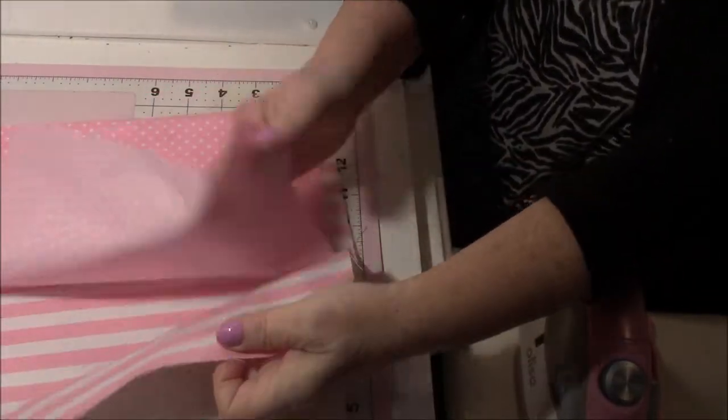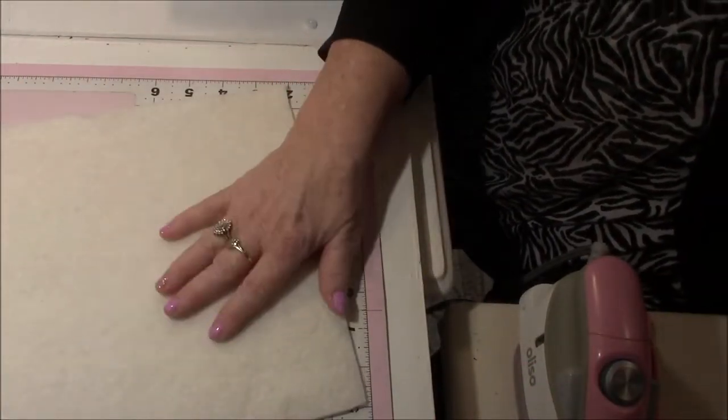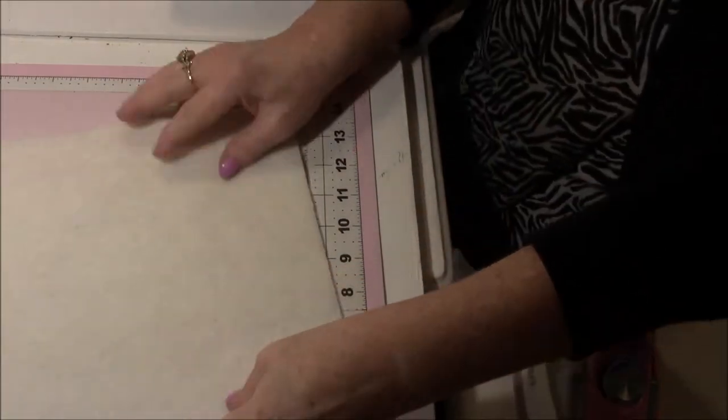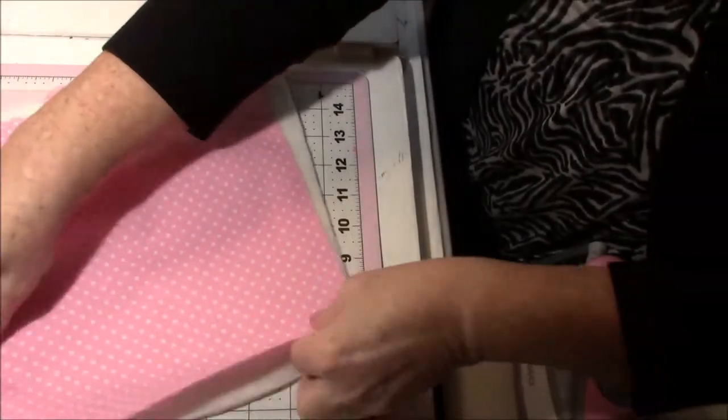I've started with 10-inch by 10-inch pieces of fabric — one for the inside, one for the outside — and two 10-inch pieces of batting that go on each piece of fabric.